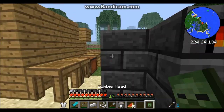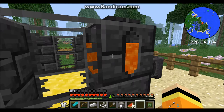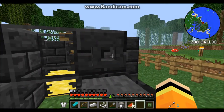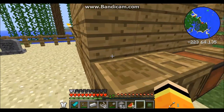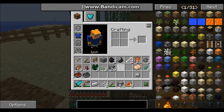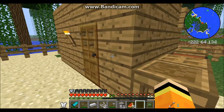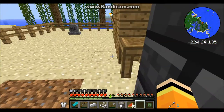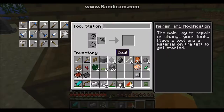Alright, so when we left off, I was on the smeltery, and now I got some stuff to show you. I think what I'm going to do is make a pickaxe. To do that, I would go right here — no, it is not. No.